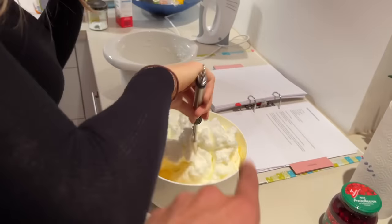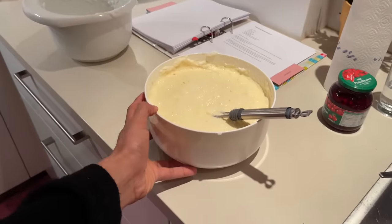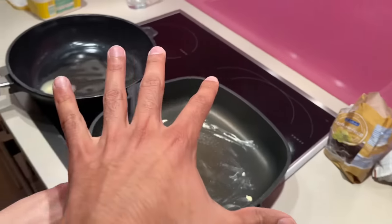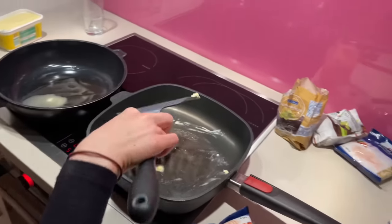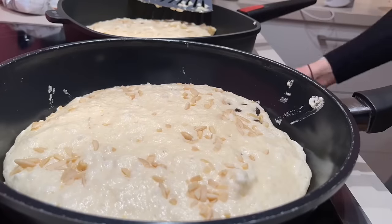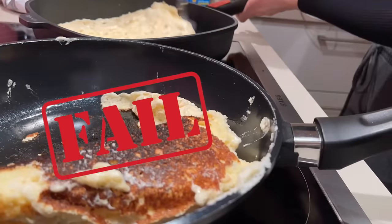Then we add the whole mixture and put it in the pan. This batter is made from 8 eggs. We will make more batter from the other 8 eggs. In total, 4 pans will be used.